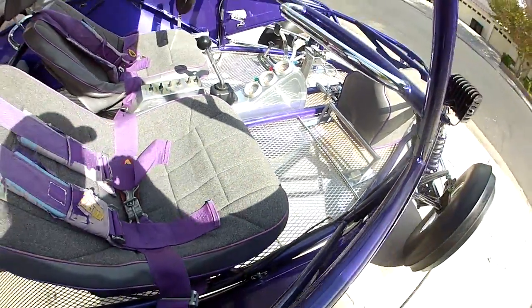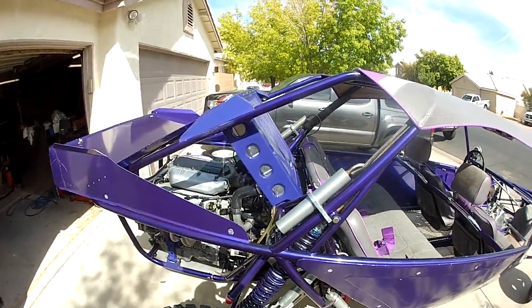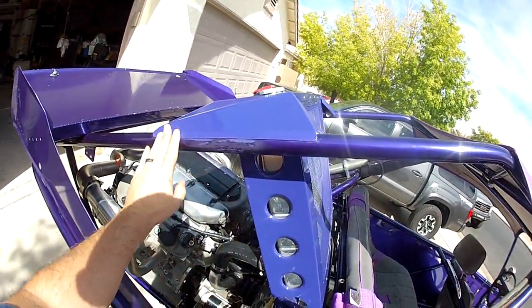The bottom of the car has that mesh material so all the sand does go out, but it does come right back in. I mounted the radiator in the back here.